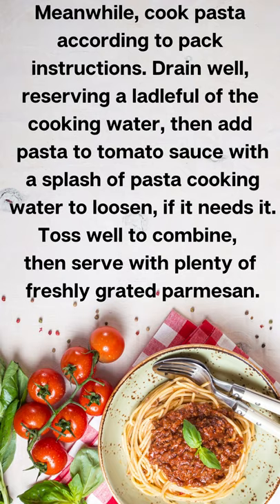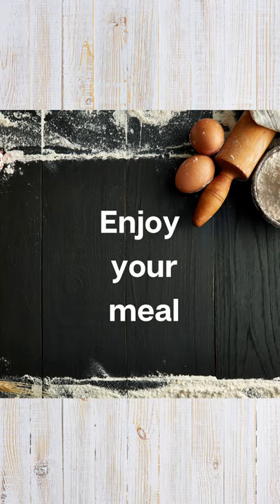Meanwhile, cook pasta according to pack instructions. Drain well, reserving a ladleful of cooking water. Add pasta to the tomato sauce with a splash of pasta cooking water to loosen if needed. Serve with plenty of freshly grated parmesan. Enjoy your meal!